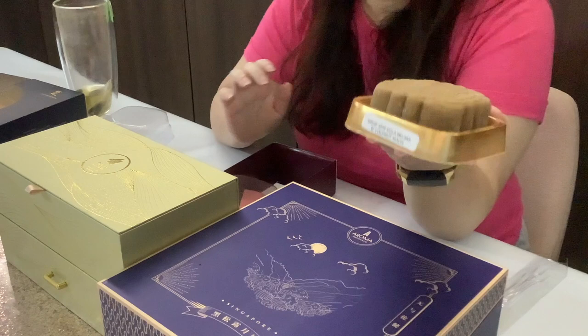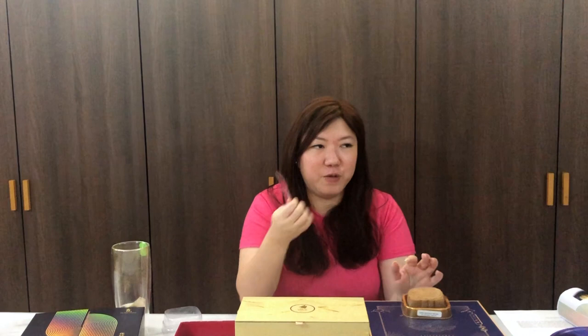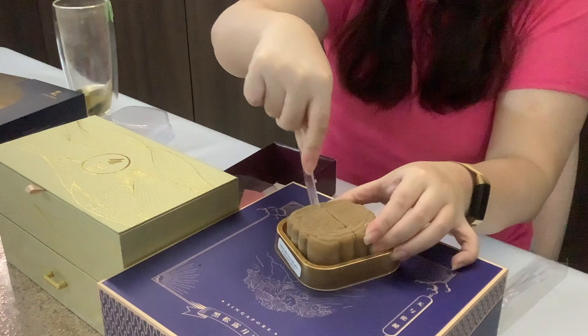Next up is gula melaka with coconut mochi. I might end up comparing it with the Janice Wong one because of the gula melaka. It is a little bit harder to cut through because of the mochi center. They nailed it on the coconut taste, and it goes very well with the gula melaka. It reminds me of a traditional dessert where you have gula melaka and coconut cream with little mochi balls inside. Maybe I would have preferred smaller mochi balls, but it's a good flavor.